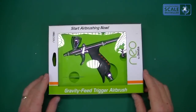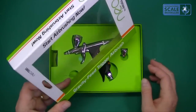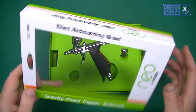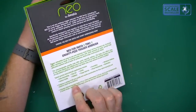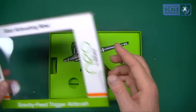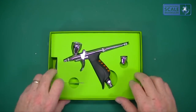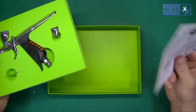Looking at the box, we've got the typical Neo green box — it's a solid box with a bit of info on the back about what you can use it for. Inside you've got a hard foam insert and the instructions underneath.